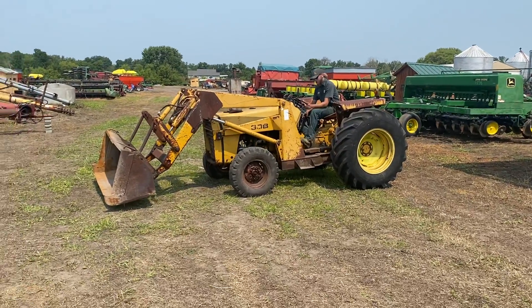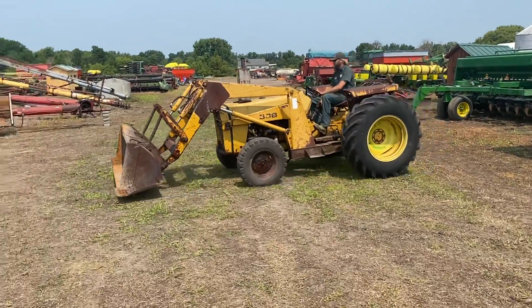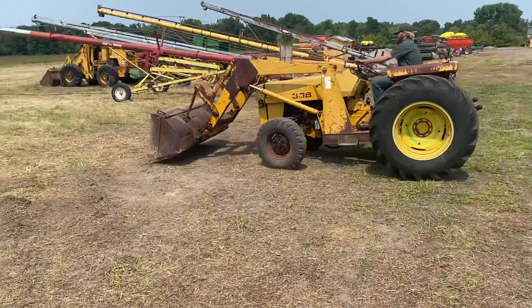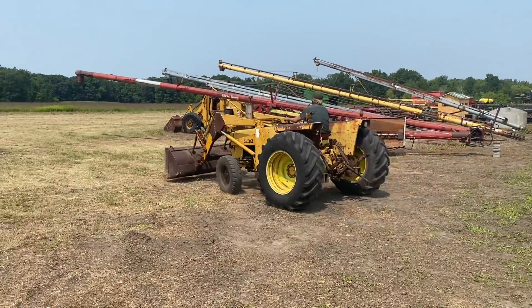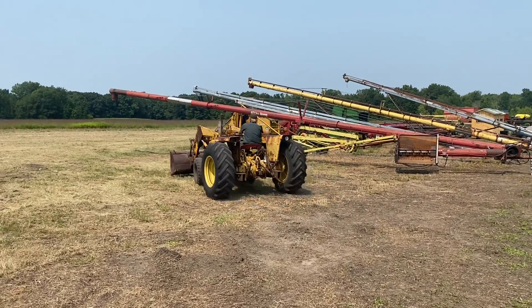It's a Massey Ferguson 30B. She starts and runs, the gears are there. She's got a little bit of an oil leak there in the front of the loader. The three-point works, PTO works.